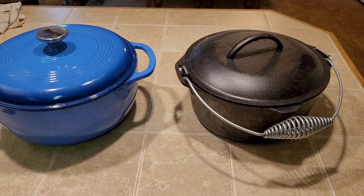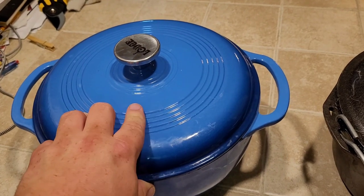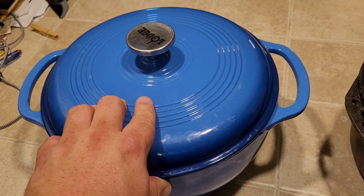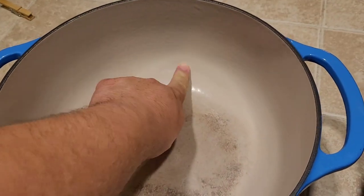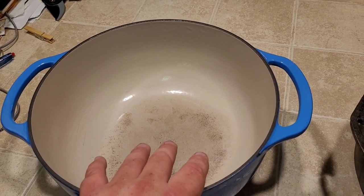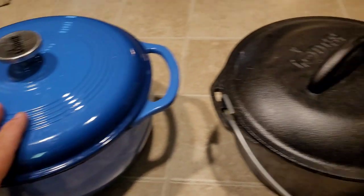And along the same frame of mind, you have the Dutch oven. These guys are great for cooking all kinds of stuff. This one right here is actually coated in ceramic. I found this guy for $20 on Marketplace — normally they're almost $100. The nice thing about these are you have all the benefits of cast iron, but some of the benefits of your newer cookware. You don't have to worry about rust, and these are really good for watery foods and dishes like soups and stews. But you have the same longevity and durability.